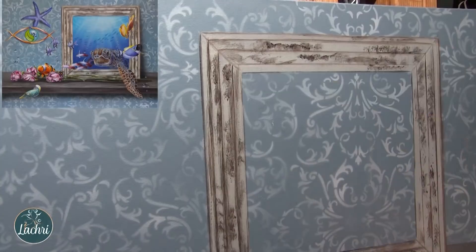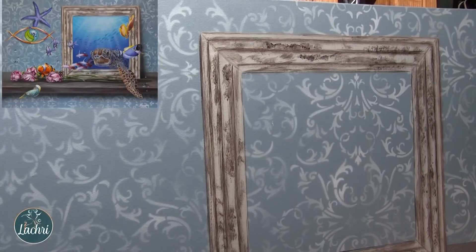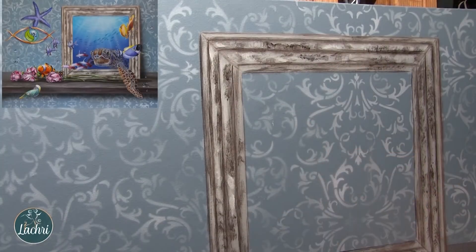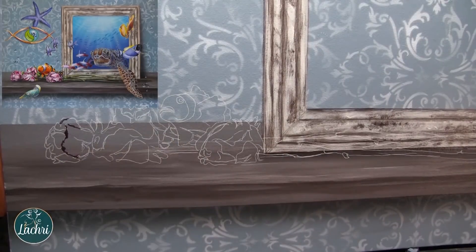Now I'm going to go ahead and just sponge in or dab with that brush this messy look, like it's all chipped and messed up. You don't want to leave it here because look how flat that looks. Watch what happens when I come through with highlights with unbleached titanium white - suddenly it starts to have depth because the shadows have to come through with the highlights. Everyone wants to get super hung up on knowing the right color, but really your contrast and your values are what is going to make a difference in having your work look flat versus having a lot more depth.